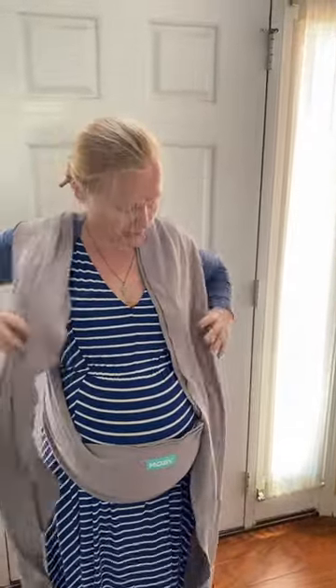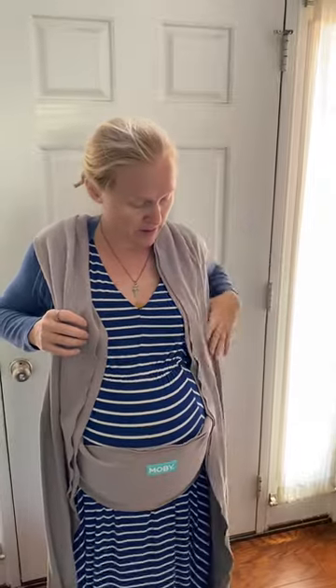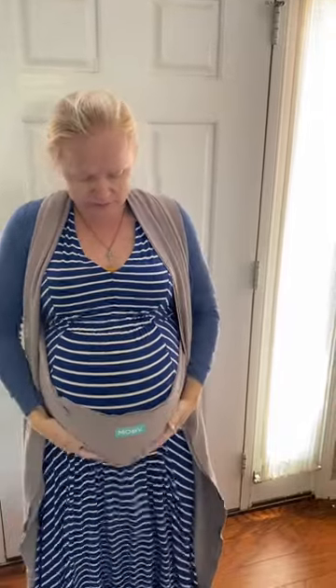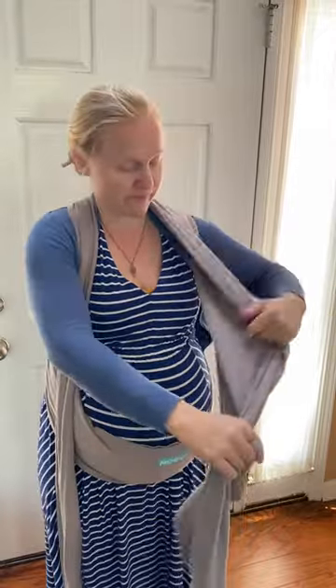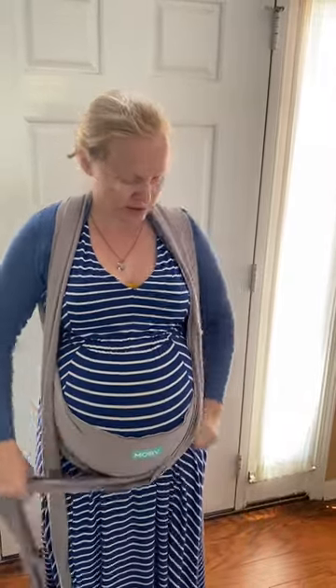Then take the two sides and pull them up to the desired amount of support. Take one side and step on it to hold it in place. This side — same thing — hook it underneath the belly.